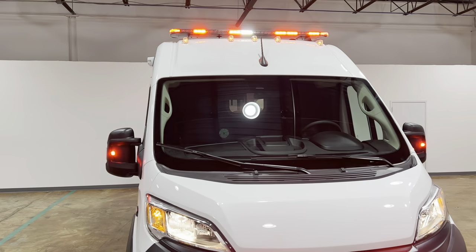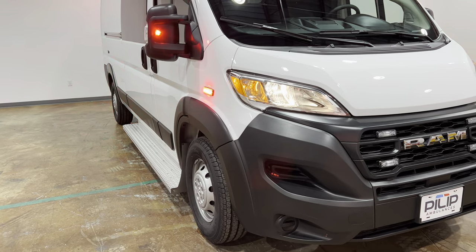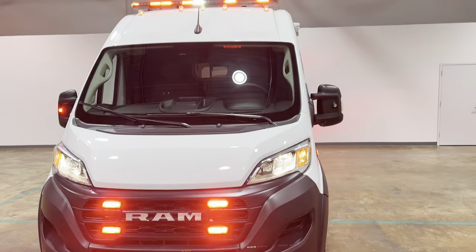Hey, my name is Ross. I'm here with this 2023 Dodge Ram 2500 Pro Master Ambulance.